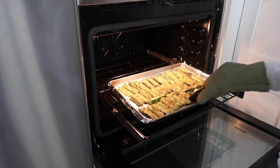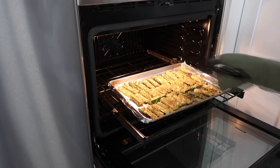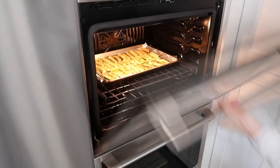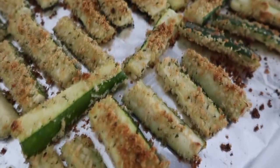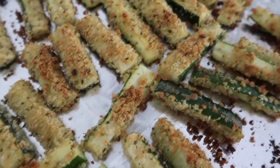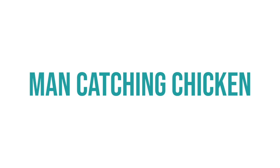Close the oven and cook for about another 10 to 12 minutes. When they are all the way done, pull them out — they should be nice and browned and kind of crispy. Your kids won't even know that these are zucchini.